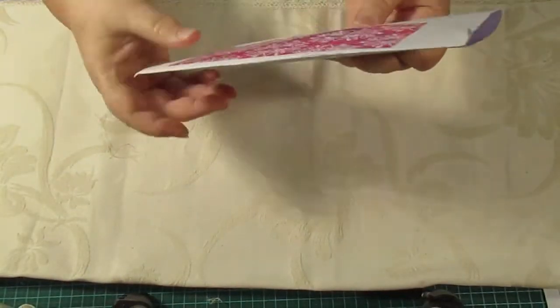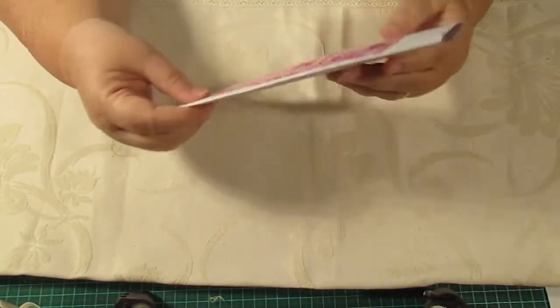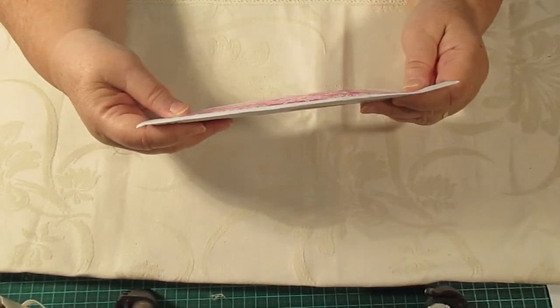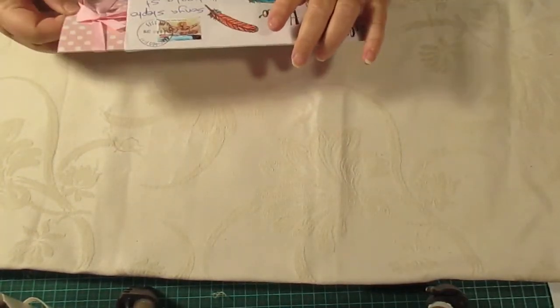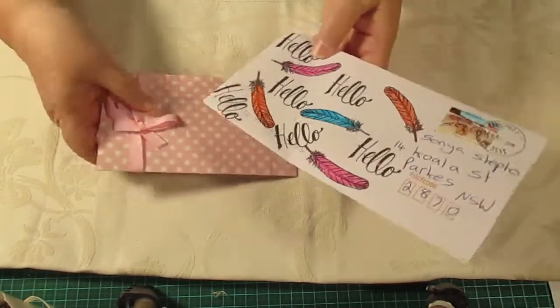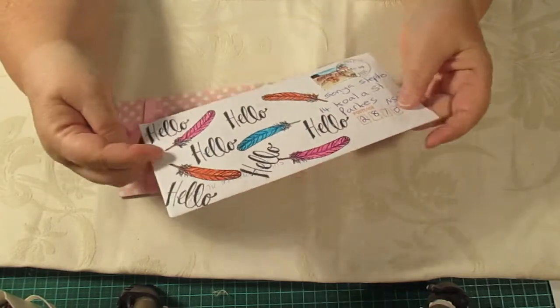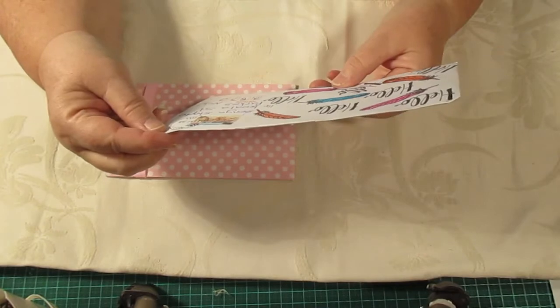Hello everybody, this is Sonia again today and I have got a parcel from Melissa Mel — she's in Australia. Her YouTube channel is Scrapbooking and Craft. I've cut that open and I'm taking this bit out here. Look at this envelope — isn't that cool? She stamped the envelope really well with 'hello hello hello' and all these lovely feathers that she's done there.